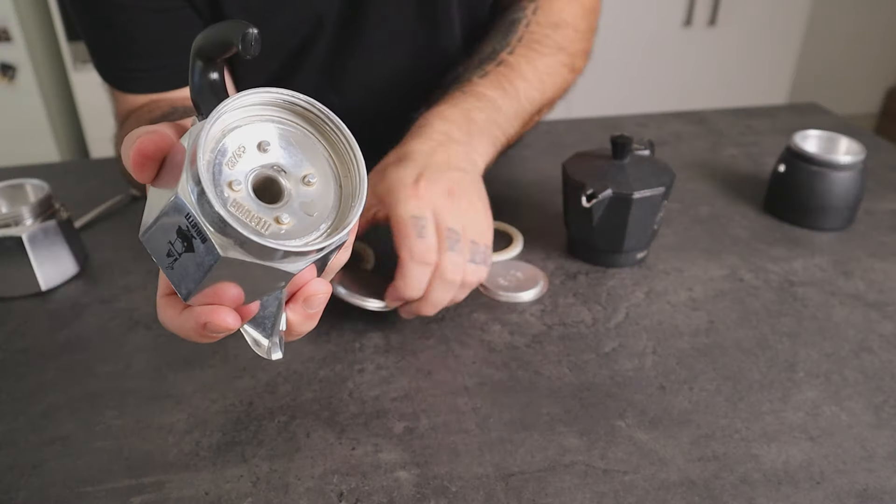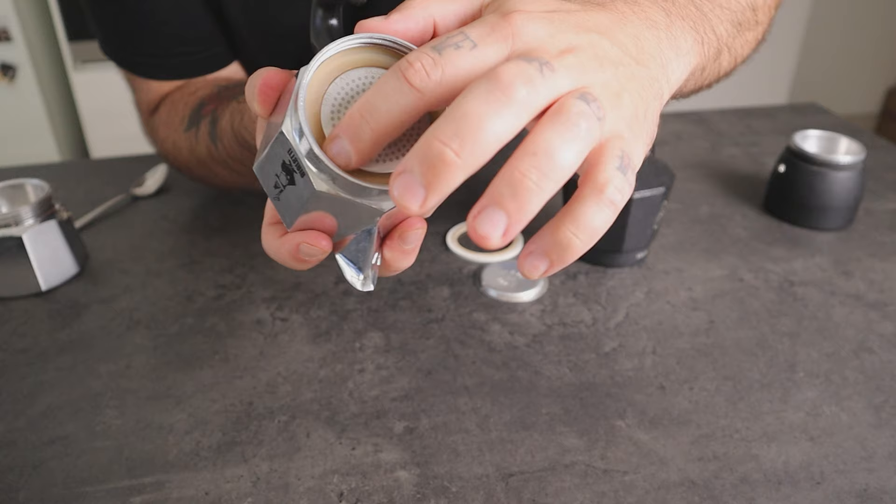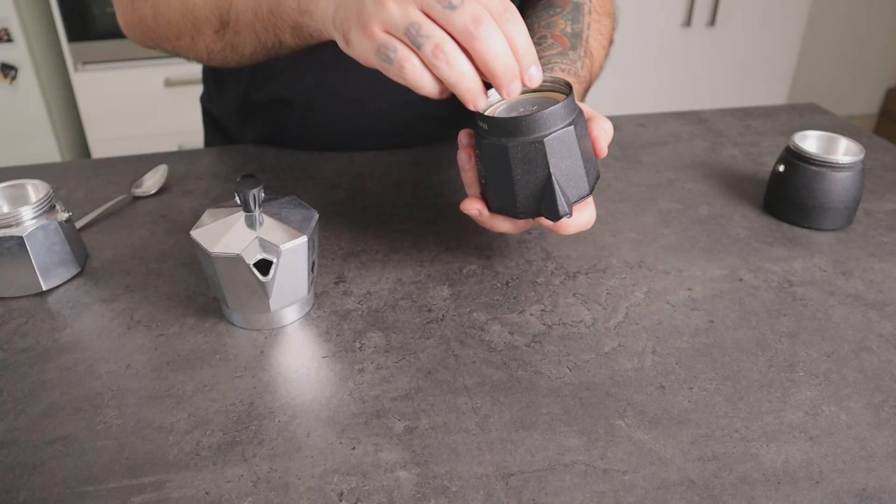On one side we have the Bialetti Mocha Express with the EMB Lab Competition filter, and on the other side we have the EMB Lab Mocha pot with the Bialetti filter. Now let's see which mocha gives me the best coffee.